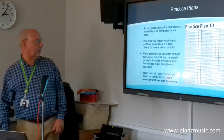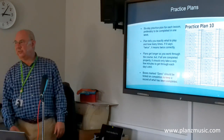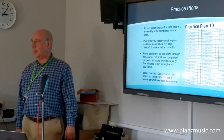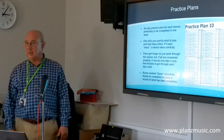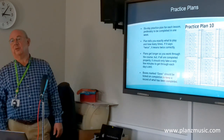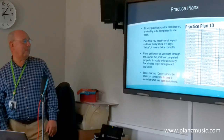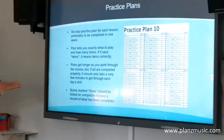The practice plans — at the end of each lesson — look something like that. They tell you exactly what to play and how many times. If it says twice, it means twice correctly; if it takes ten attempts to do it twice correctly, then it takes ten times. They get longer and longer as you go through the course.